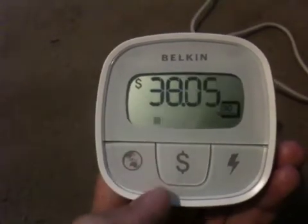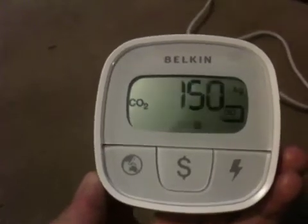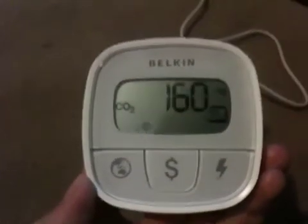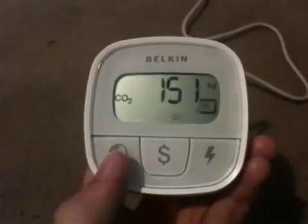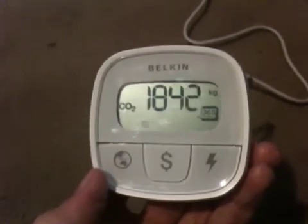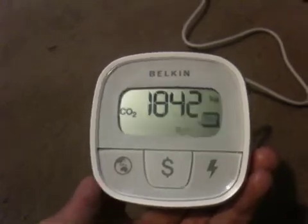You press the left-hand button, which looks like a little world, and it shows that this equipment emits 150 kilograms of carbon every 30 days. Press it once more, and it changes to 365 days — 1,860 kilos per year.